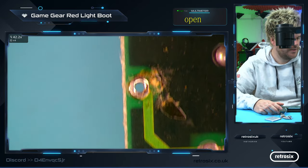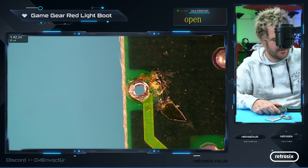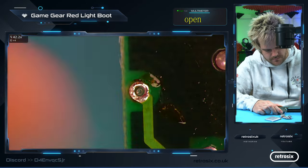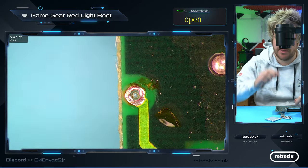Over here — looks a bit crusty but I don't think there's any issue. No, that's not an issue.